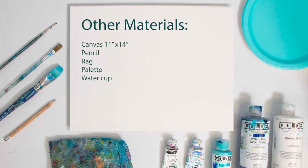Other materials you'll need include a canvas — 11 by 14 is the size that we choose, but you may pick any size you like — a pencil, a rag, a palette, and of course a water cup.